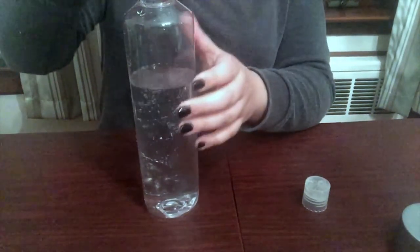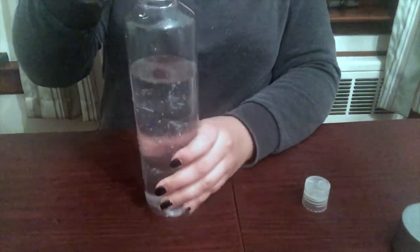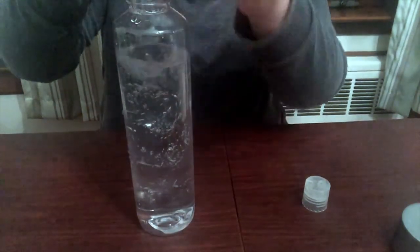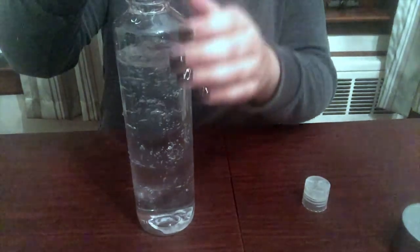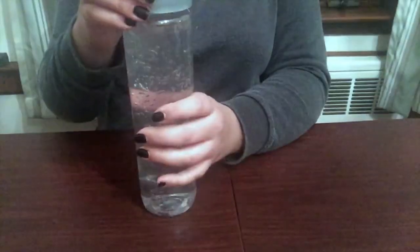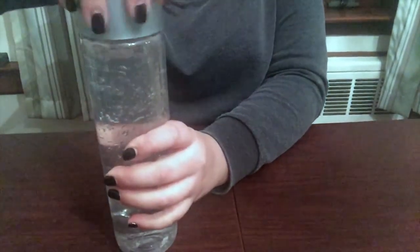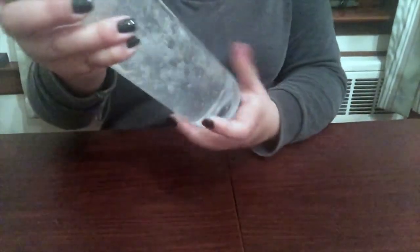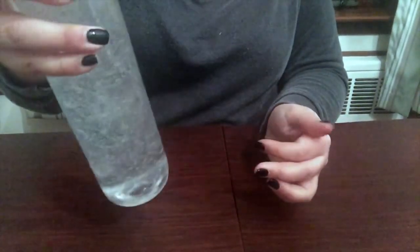Now I'm putting gel inside and you basically want to fill this up another half. Make sure you leave a little bit of room on the top because you have to put in the different objects. Once you're done adding the gel, I like to give the bottle a little shake so that everything equals out inside the bottle before you place your objects inside.